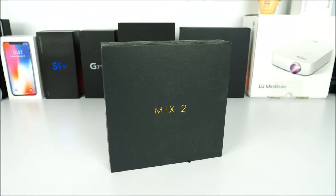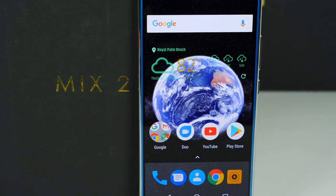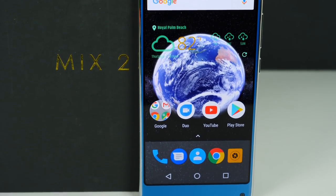What is going on guys, Jay here from Magi and Jay. Today let's go ahead and welcome the new kid on the block — this is the Allcall Mix 2. It is the first time I've tried this brand, and let me tell you, first impressions are a must, and this device has done it very, very well.